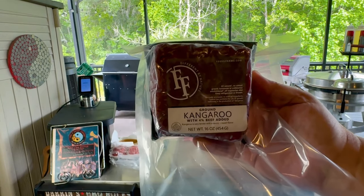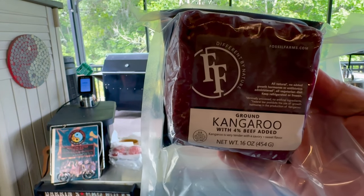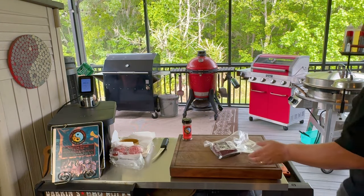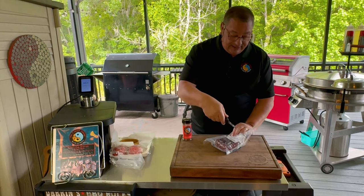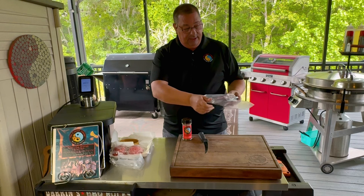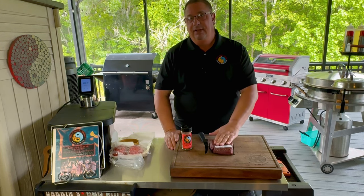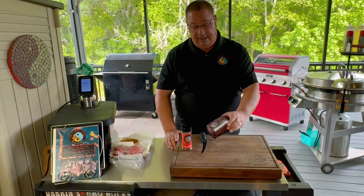It is kangaroo, but it's got about 4% beef added for fat, because kangaroo is very, very lean. I've never had this before. There are a bunch of different kinds of meat you can get from Wild Fork, so I'm going to try a couple different ones — kangaroo, ostrich, venison, pork — anything but beef. We're going to do the kangaroo today.